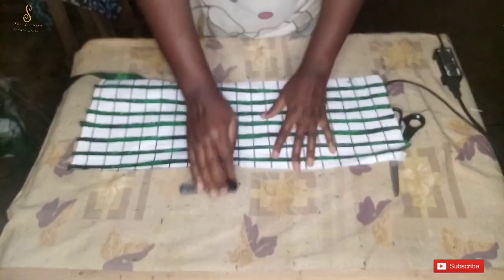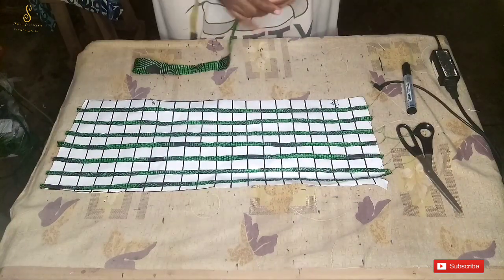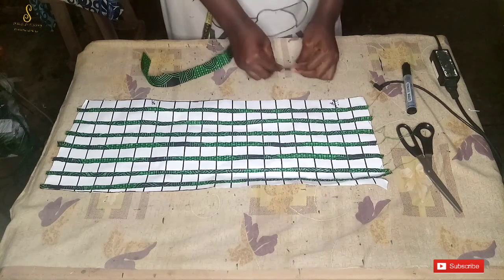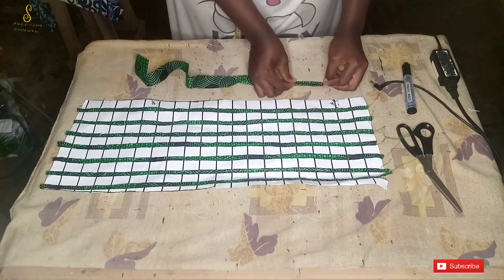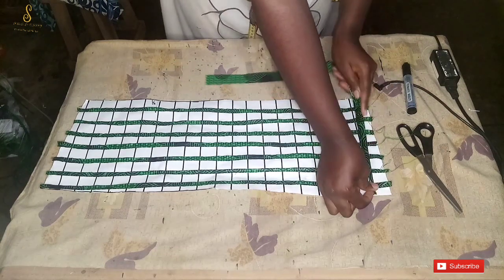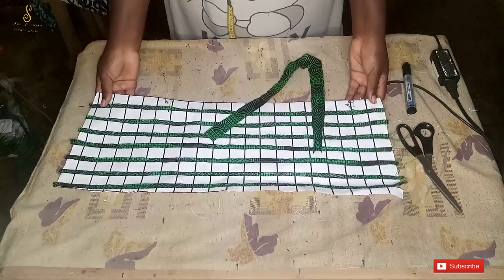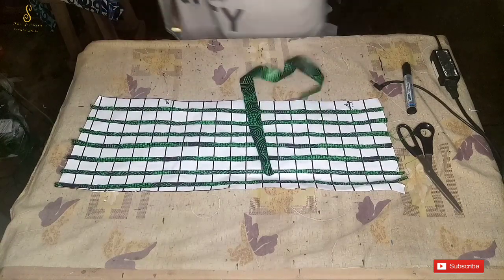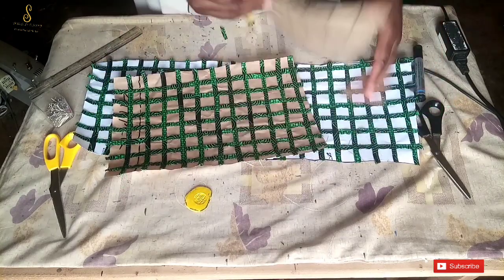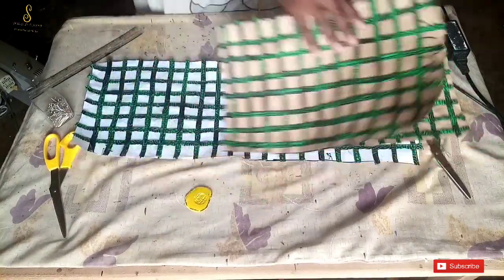After attaching the fabric strips to all the horizontal lines, it's time to work on the vertical lines. When folding your fabric, fold in on one side, fold on the other side, then close up the fold at the center. Place the strip on the vertical lines the same way as the horizontal lines, and sew it down. This is our completed basket weave — made on both the front panel and the back panel.